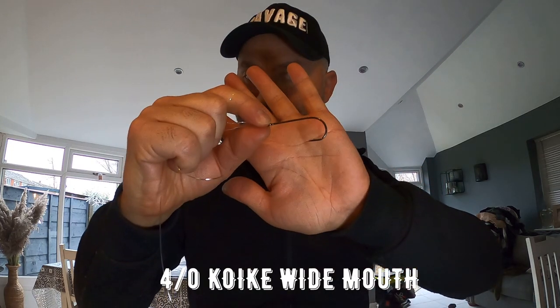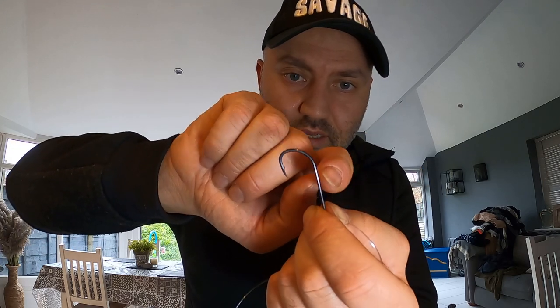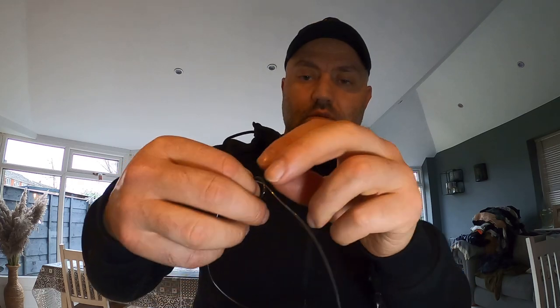This is the 4/0 Koike wide mouth — really nice hooks, my favorite at the moment, razor sharp. And the panel hooks are razor sharp as well. As you can see, they've got barbs on the back, but I'm using this as a panel, so I'm going to crush those barbs down so they don't damage the line. Just get some pliers to crush them down flat, so once you wrap the panel hook around the hook length it doesn't damage the line.